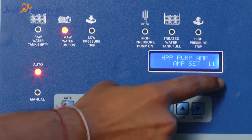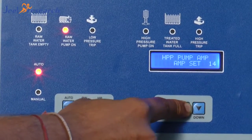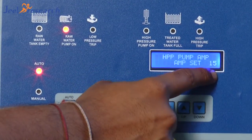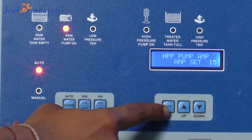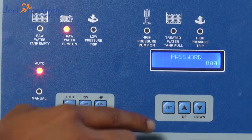HPP pump ampere is set to 11. It can be changed like this — up to 23 ampere you can set. Suppose I want to set 15. Okay. So this is the ampere setting and flushing setting.